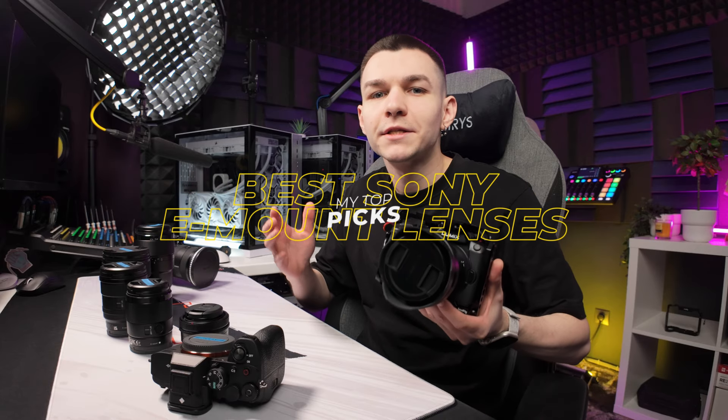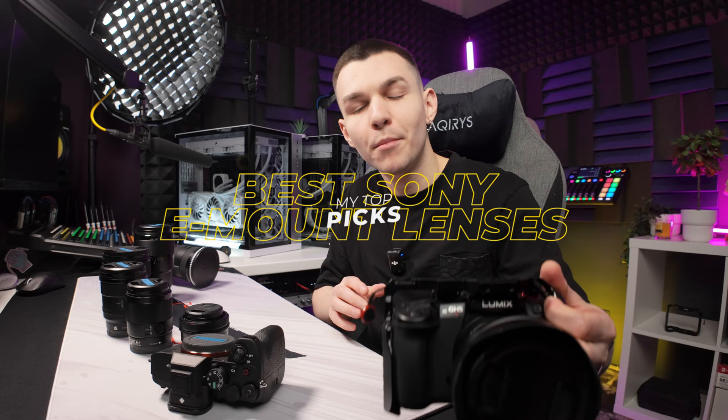Full-frame lenses are expensive, and after switching from the Panasonic GH5 Mark II and GH5S to the Sony system, these are the lenses I've chosen to pair with my A7 IV and A7S III for my content creation job and street photography hobby. Let me tell you what lenses I picked and why, because they are all great lenses and not all of them are G Masters.